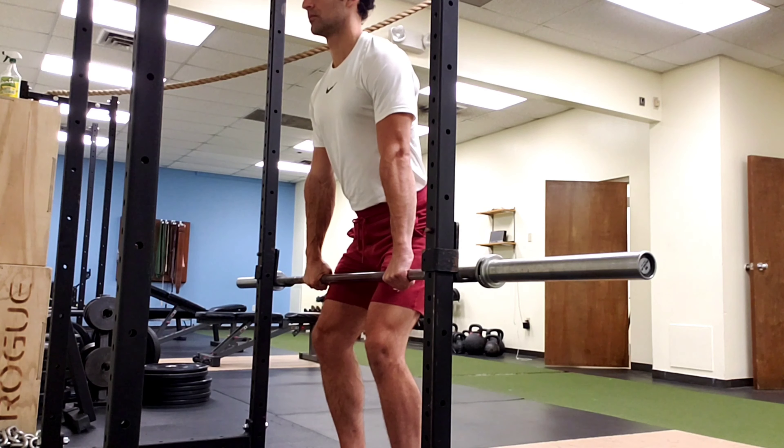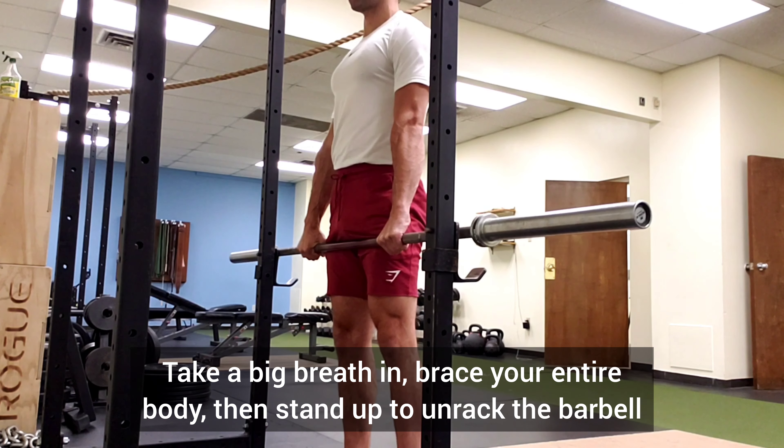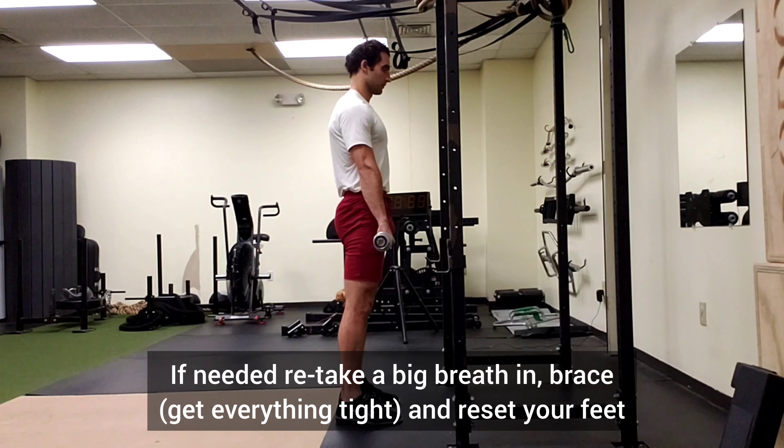Take a big breath in, brace your entire body, and then stand up to unrack the barbell. Take a small step back with one foot, followed by the other. If needed, retake a big breath in, brace to get everything tight, and reset your feet.